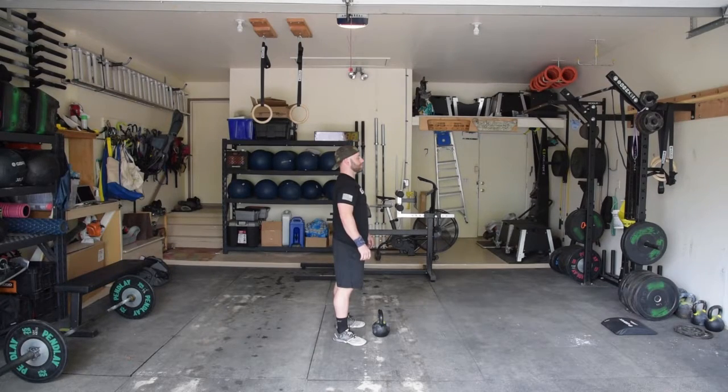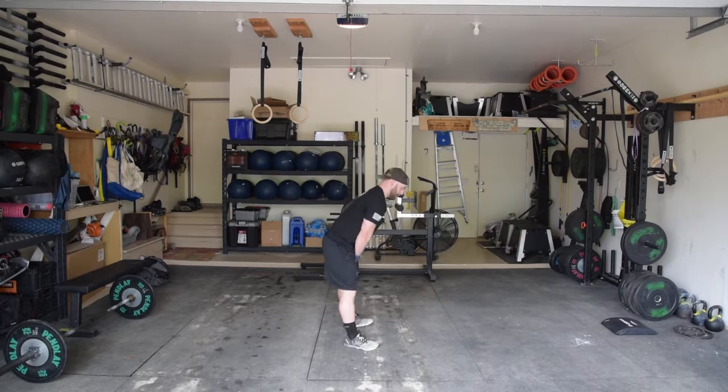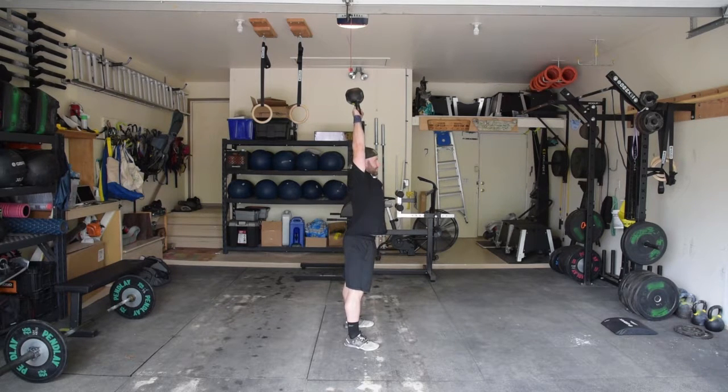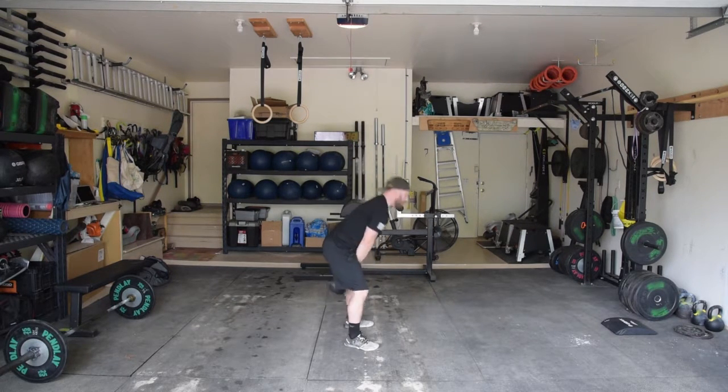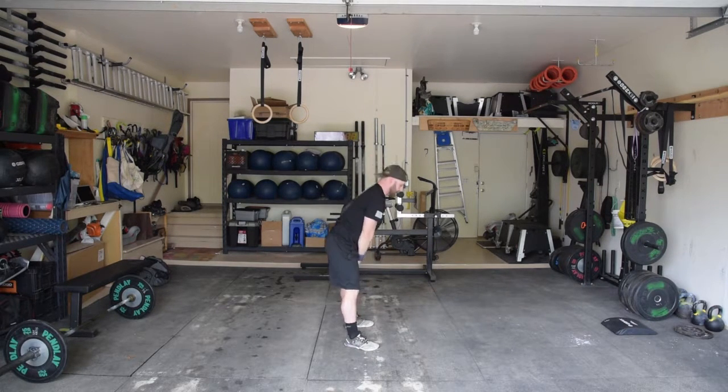The synchronized American kettlebell swing: the kettlebell starts at the hang and ends completely overhead. We do not care about the orientation of the bell — the bell can be at a different angle, but at the top of each rep all joints are in line. To be synchronized, we are only looking for the bell to be at the top of the rep at the same time as their partner.